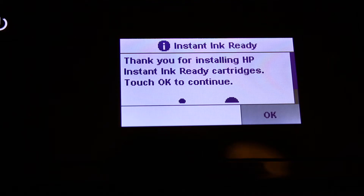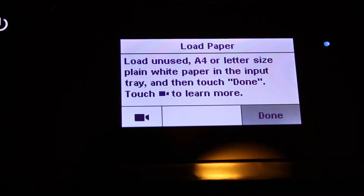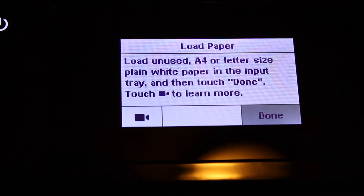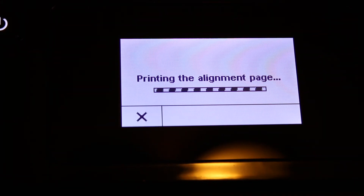Close the ink cartridge chamber door and the front door. Now go to the display screen and click OK, as we have installed the ink. Also load an F4 size sheet in the rear paper tray and click the done button.